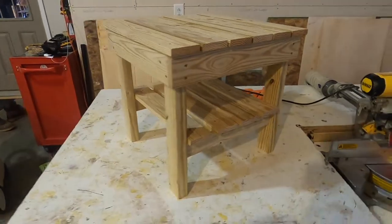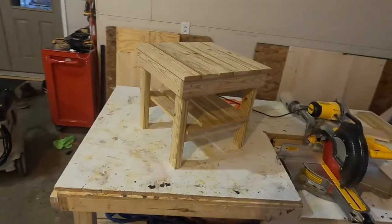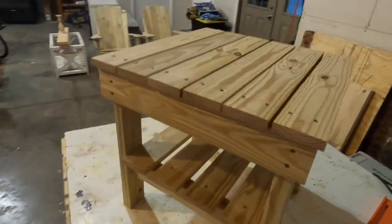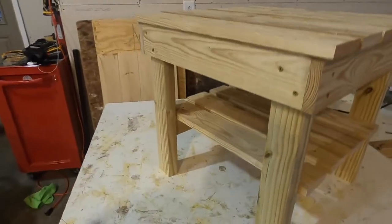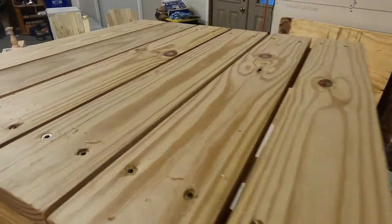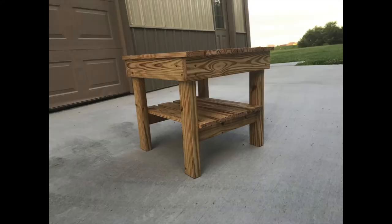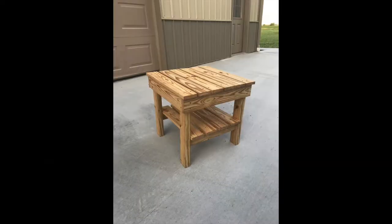With the final screws in, the table was complete. I used treated lumber on this project, but I also used a clear coat of Thompson's Water Seal wood sealant to give the table a little extra protection when it's outside in the elements. Here are some final pictures of the table, as well as some pictures of the Adirondack chairs that I built to go with it.